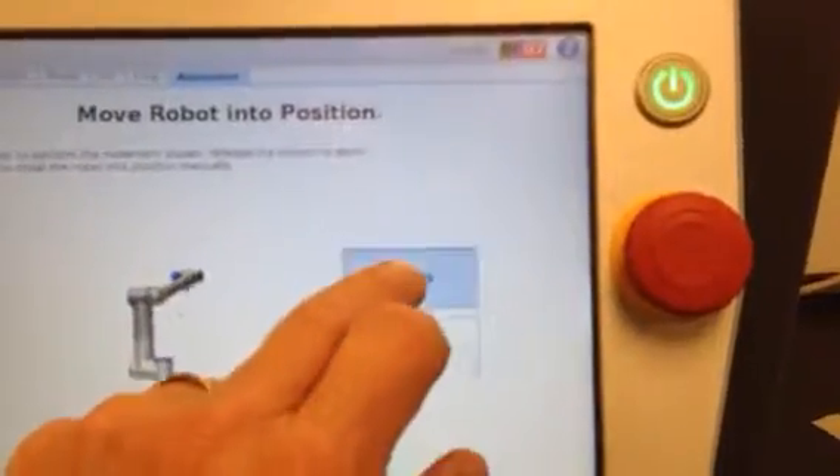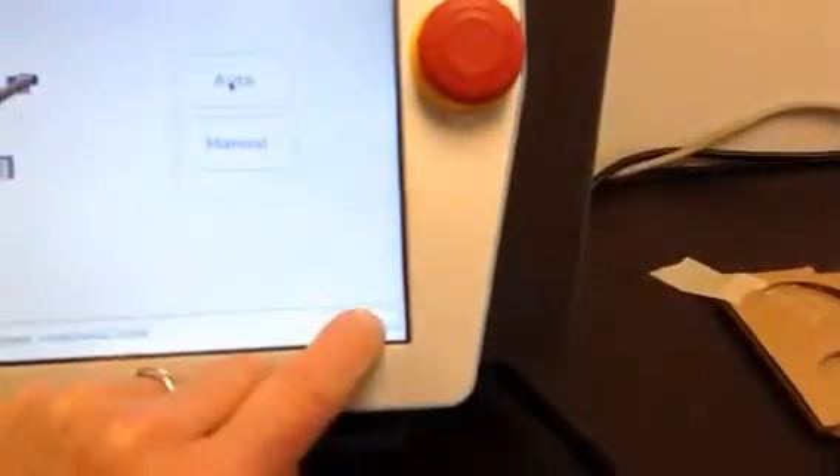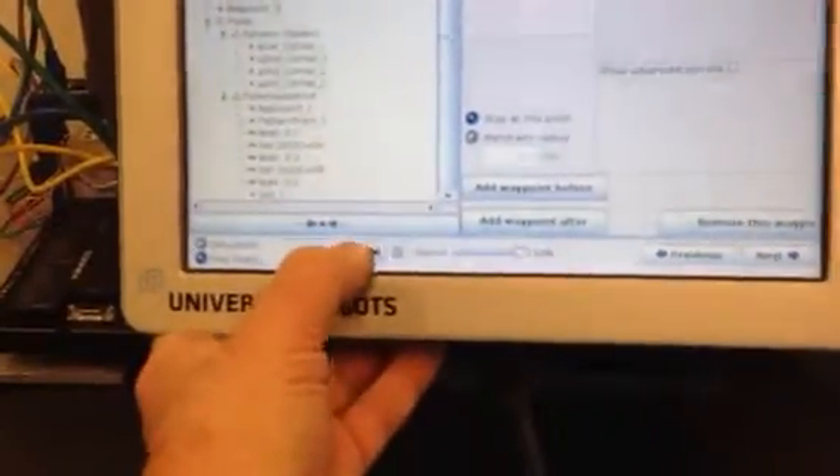We're going to turn the camera around and hit the start button and replay this program. When we hit the start button, we have to hit the auto button on the robot in order to get the robot to its initial position to start the program. I'll hit OK on the screen, hit start, and here we go.